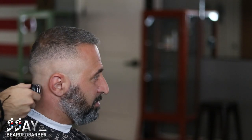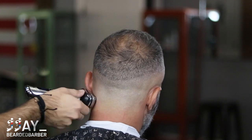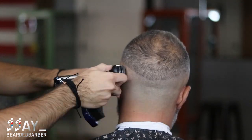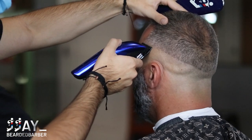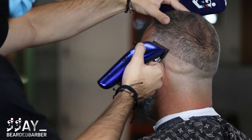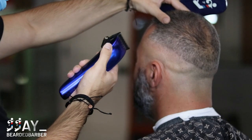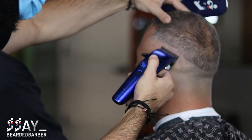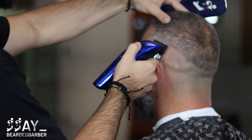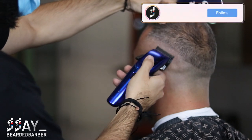Now we're going to start with our clipper completely closed, going up about a quarter of an inch to create a new guideline. Then open up the lever about halfway and go up a little bit more. Then open it completely and meet where we left off with the half guard completely closed. That might not bring everything together, so we're going to follow up with the half guard after this.